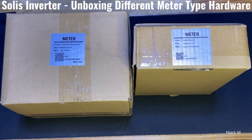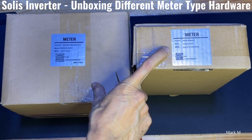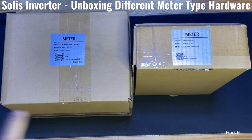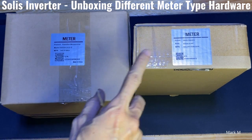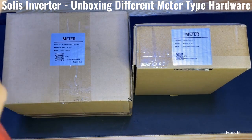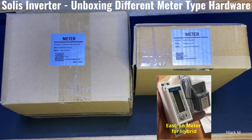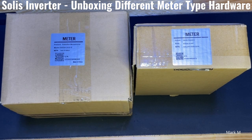Today we're going to unbox Solis meter type accessories. There were three but right now we only have two. Both are Acrel; the other one is an S-Tron, so all are compatible for Solis.